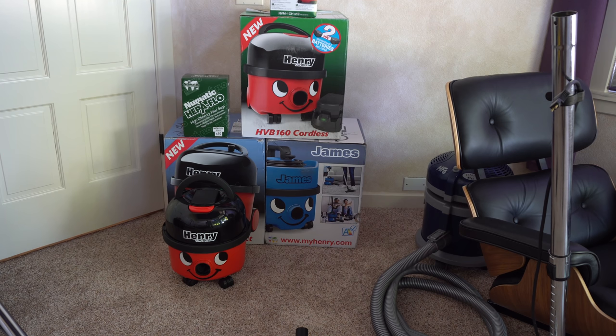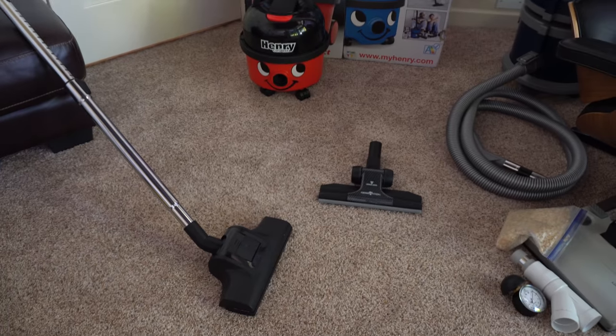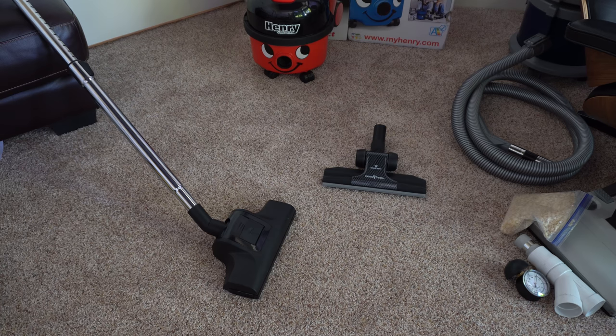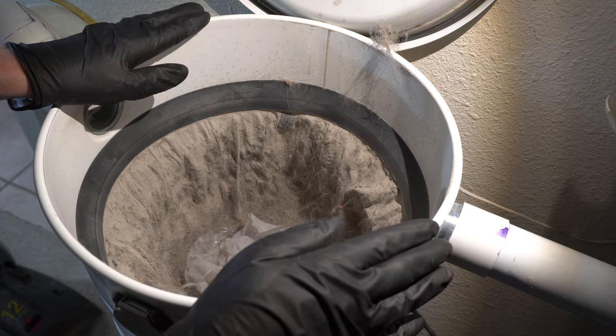Now that that's out of the way, let's talk about the turbo tool. As you can see here, we have the turbo tool — I've got some other stuff here I'll explain. For the past month I've been using this turbo tool and this bare floor tool in my house, which I absolutely love. Let's see what we picked up for Vacuum of the Month.